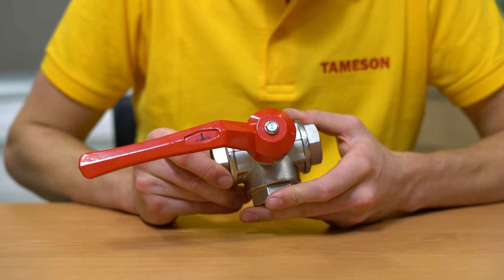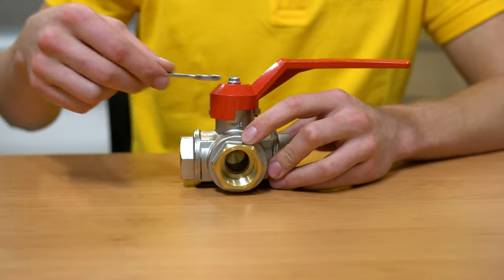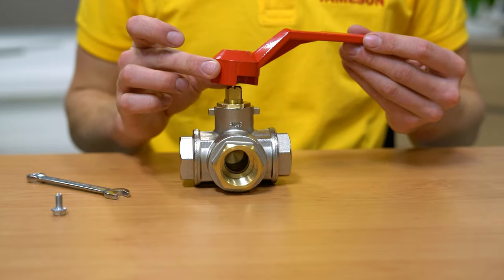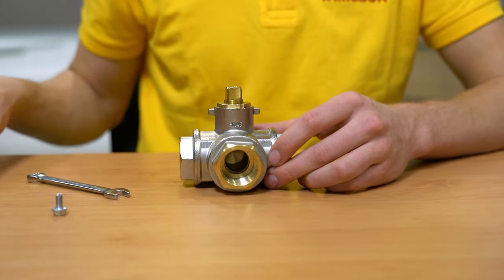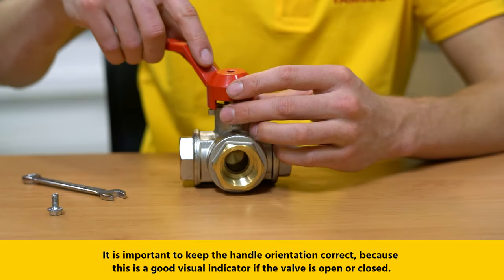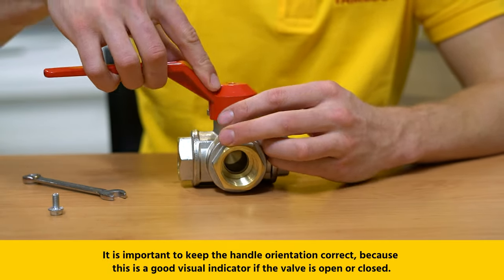For metal valves, oftentimes a screw-on handle is screwed to the valve stem. First, ensure that the main fluid supply is shut off. Then remove either the screw or nut that holds the handle onto the valve stem. This loosens the handle, allowing you to remove it easily. Then you can put on the new handle and tighten the nut.